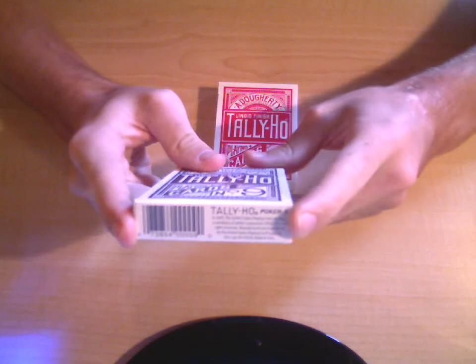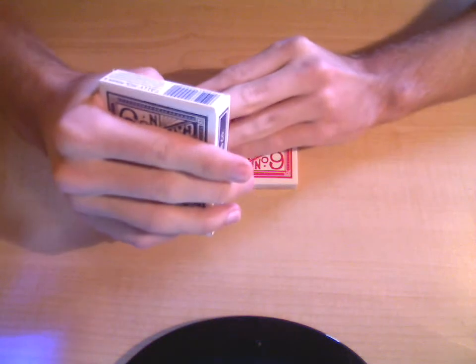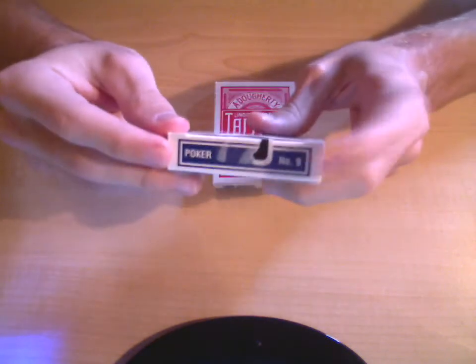And then it's got the barcode, Tally Ho poker number 9, and stuff about where it was produced and manufactured — poker number 9.